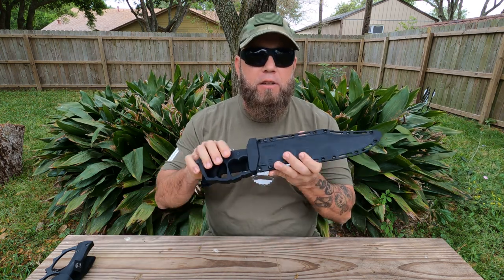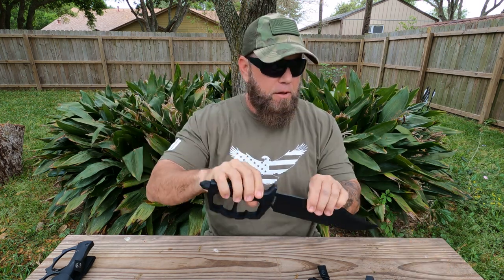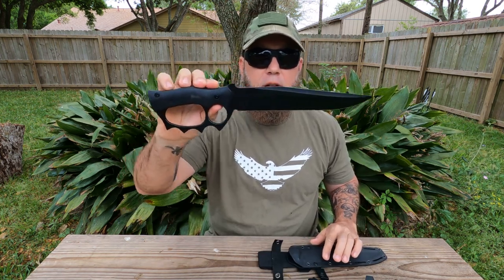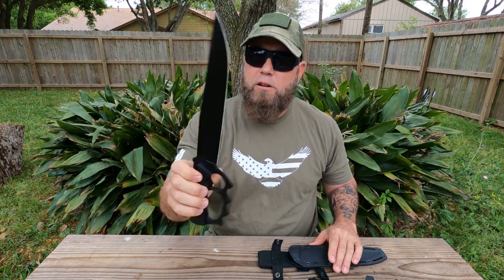Hey, welcome back everybody. John here again with Fit for Knives. It's another versus day today, and we're going to be looking at the Cold Steel Chaos Buoy — look at that beast — and the Apoc Trench Buoy knife. Two pretty cool designs we're going to put up against one another and compare.